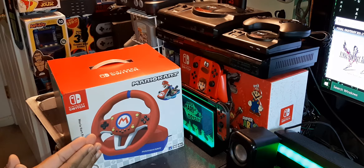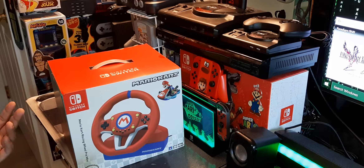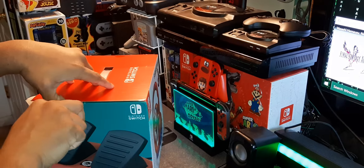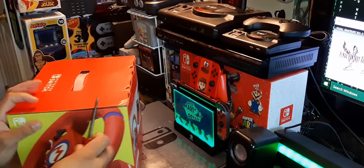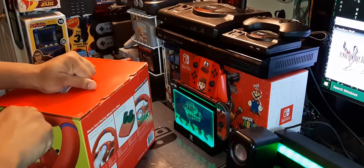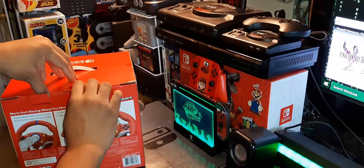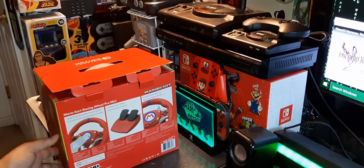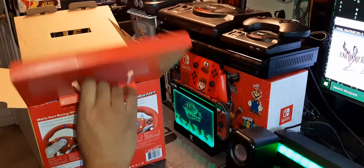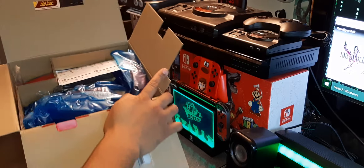I literally cannot wait to bust Mario Kart with this — it is extra as hell. Without further ado, let's pop the seals on this baby and take a look at what's inside, because this is the unboxing. And that's what we do in an unboxing — we unbox it. They call me the Game Ninja.